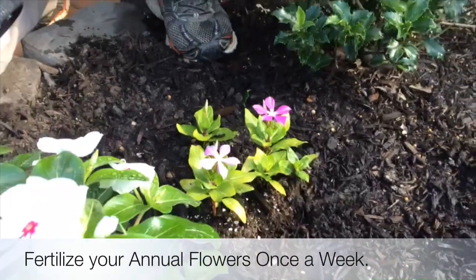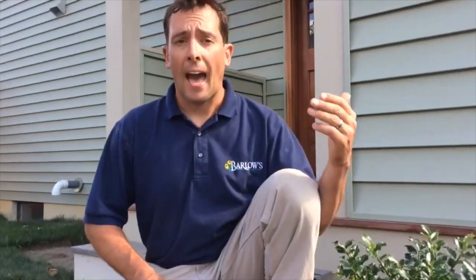Just like I talk about with hanging baskets and containers, flowering vinca and your petunias and other annuals in the ground need a lot of fertilizer — once a week.